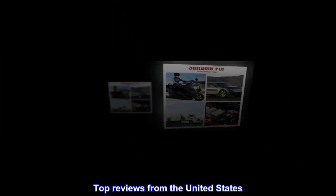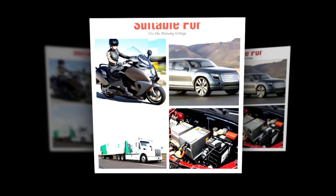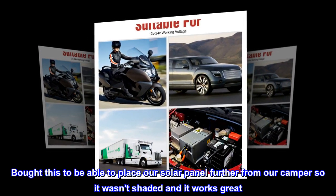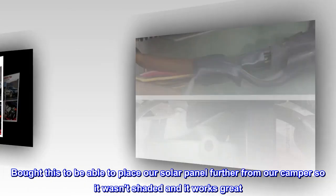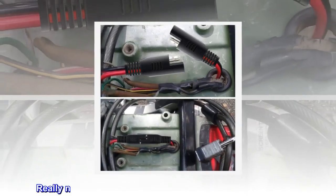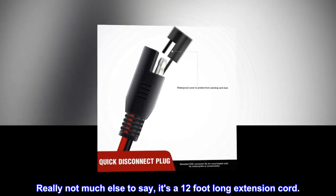Top reviews from the United States. Good extension cable. Bought this to be able to place our solar panel further from our camper so it wasn't shaded and it works great. Really not much else to say, it's a 12-foot long extension cord.